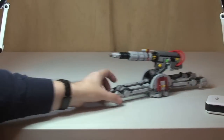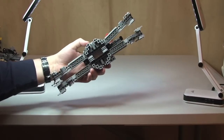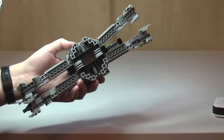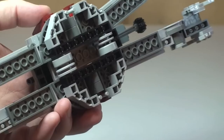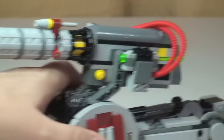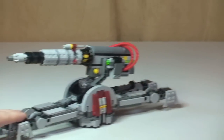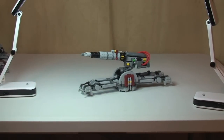It can now obviously be transported or driven around. If I show you the underside, there are two wheels in the center, which allow us to roll this around on a flat surface. Pretty cool.